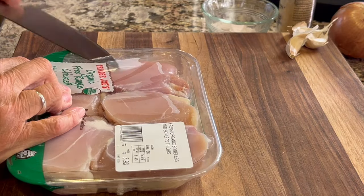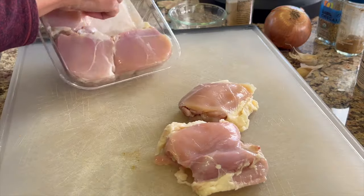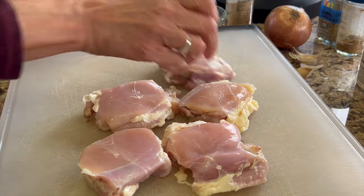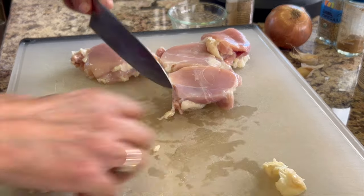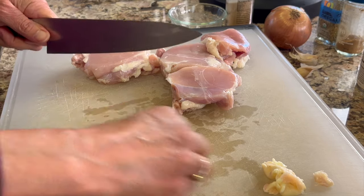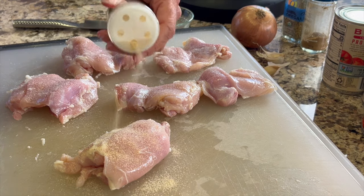To make our recipe, I'm using boneless skinless chicken thighs. I like to use those — you could use breast if you like, but I find that thighs are so much better. They stay nice and juicy, moist, and tender, so it's the better option. These thighs tend to have a little bit of extra fat on them, so I'm going to go through and trim each piece and just remove some of that off.